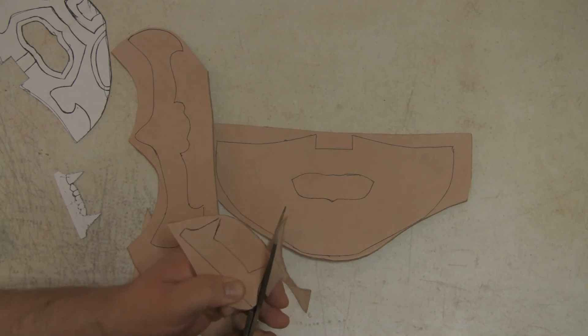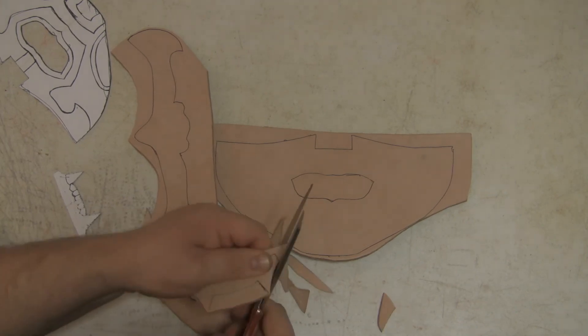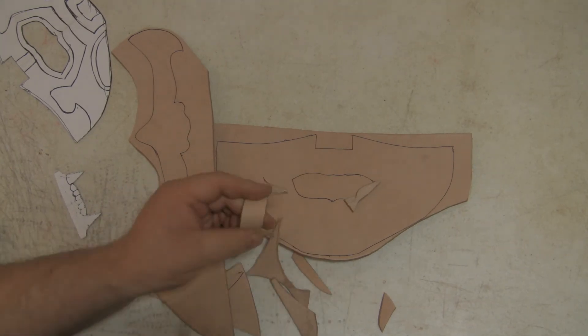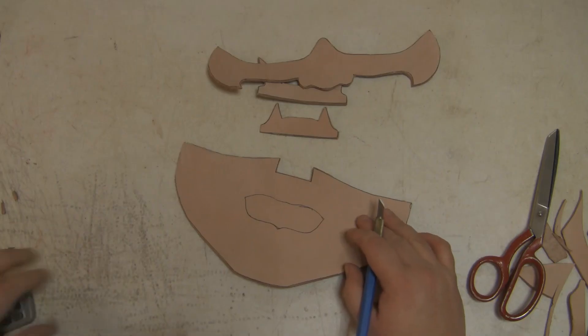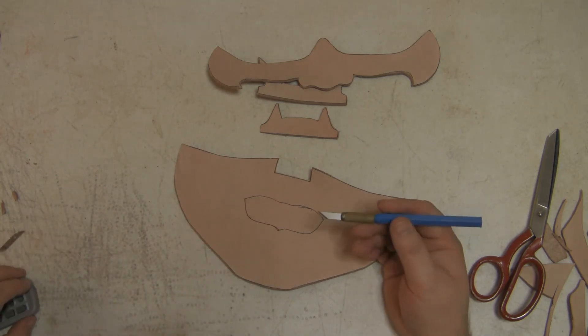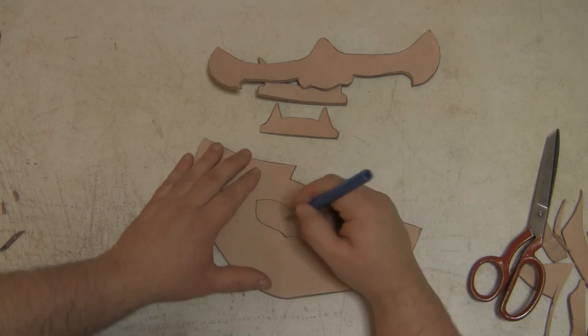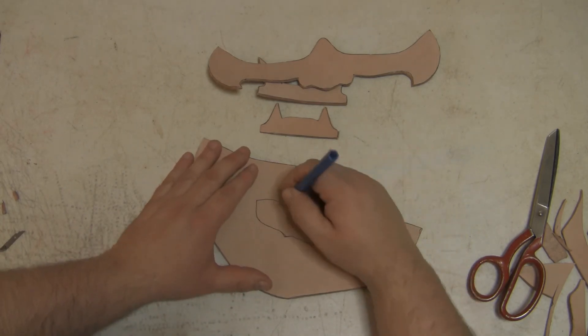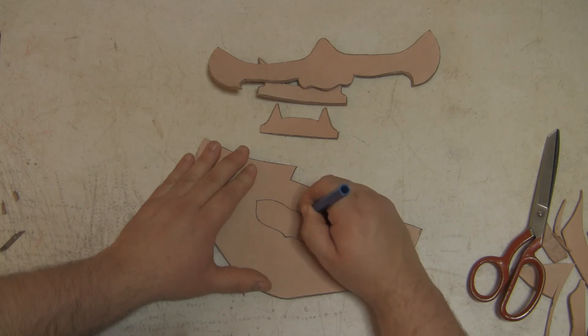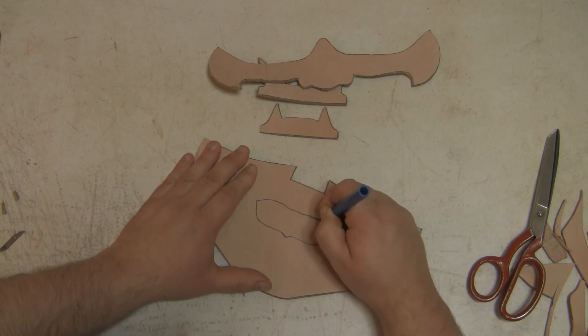Cut it out as close as you can to the lines. When it gets to tight areas, you're going to need a scalpel to cut around them - your scissors won't be able to fit in as easily. Just take your time and go around.